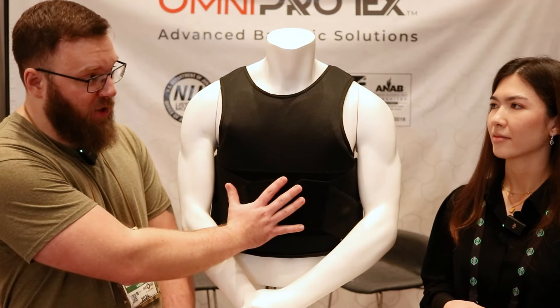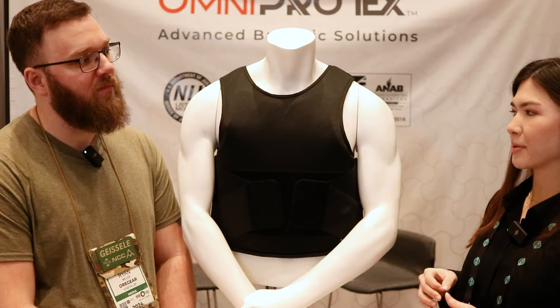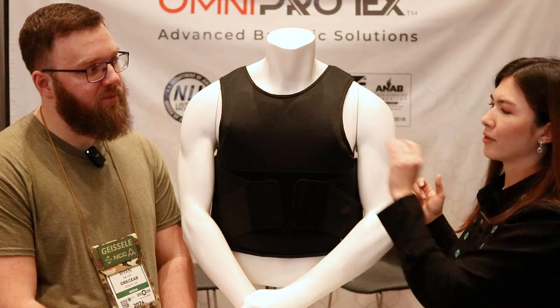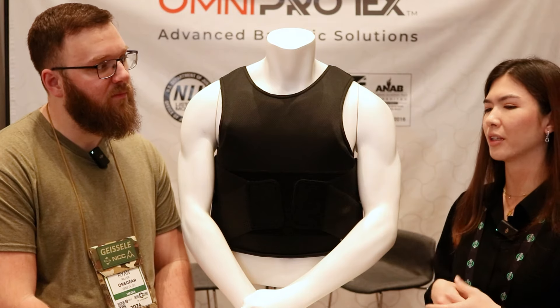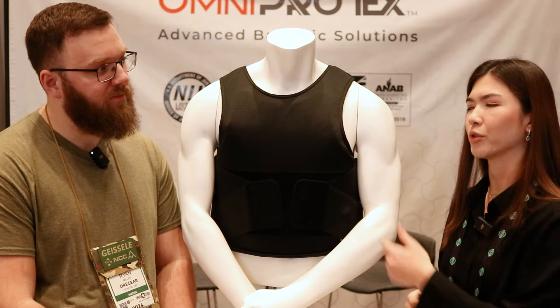Is this something that's currently available on your website? So this is a whole new carrier, but we have our older carrier on the website right now — it's very similar, just a different type of mesh. This new one will be on our website very soon, within a couple of months. It'll be a replacement for our previous mesh carrier, and this version is more durable.